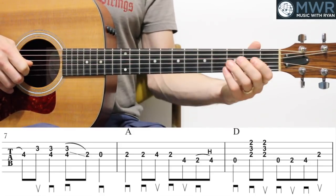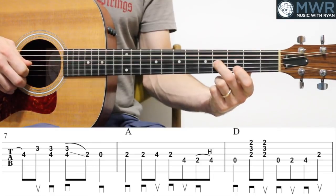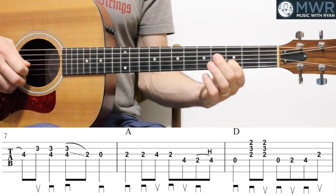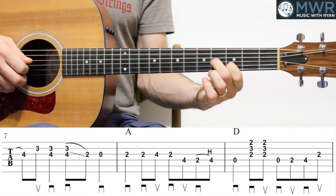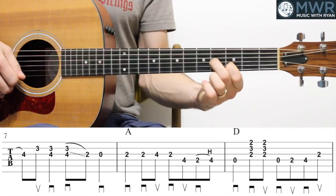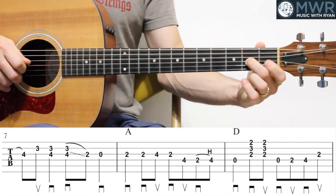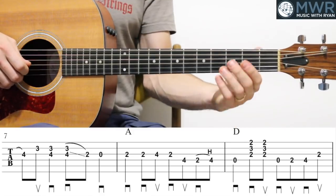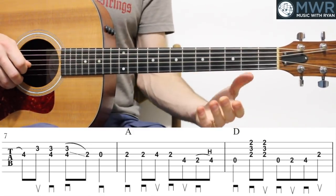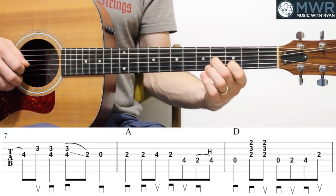Going for the measure before — second fret — downbeat of measure seven, and then third fret on the B string, and then pluck both the B and the G together, and then again, and slide down to two, and open G.